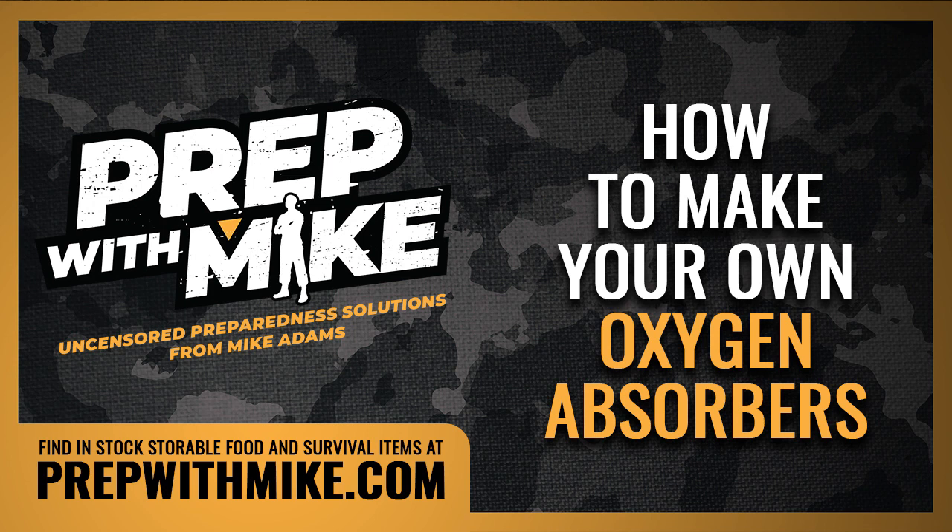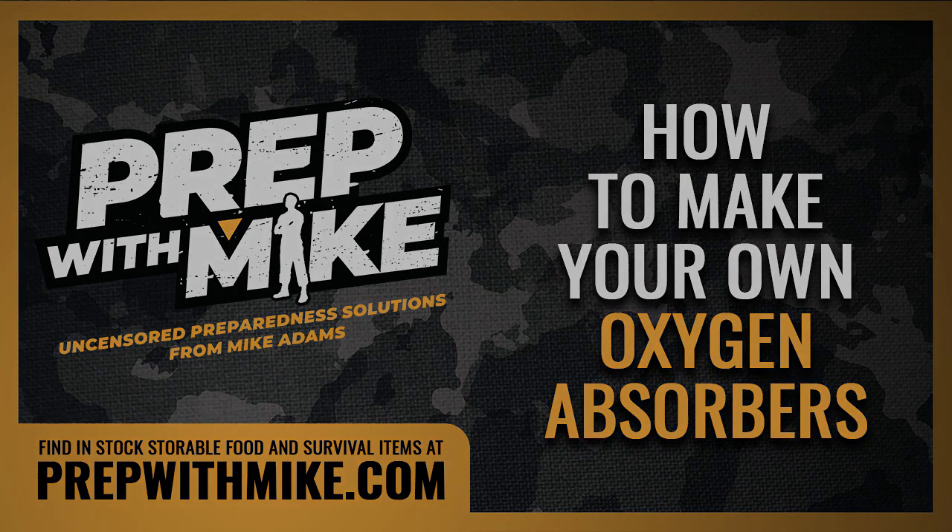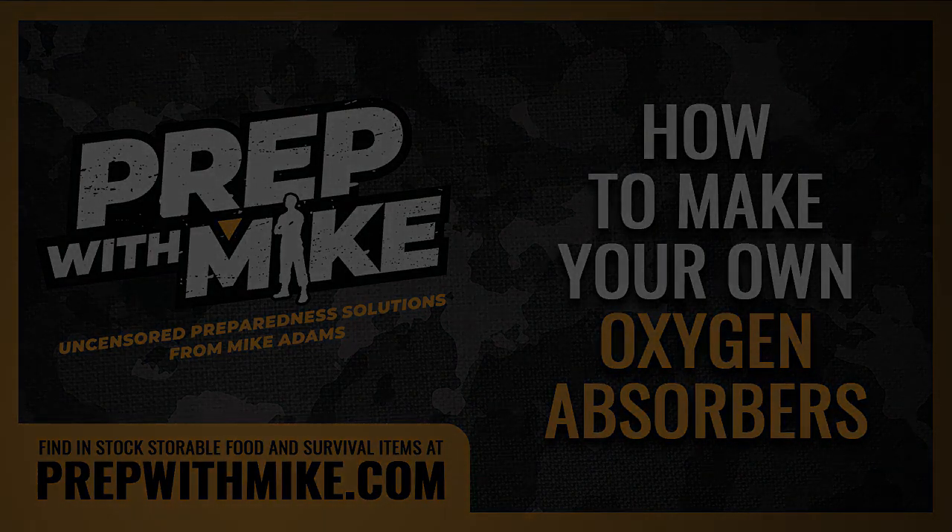If you've ever been stationed on an aircraft carrier, you know exactly what I'm talking about. Thank you for listening. Check out more podcasts and videos with practical preparedness solutions at PrepWithMike.com. Lots more coming — thank you for listening.